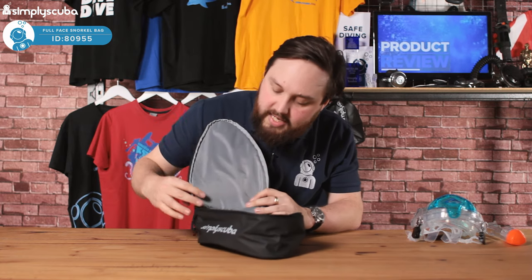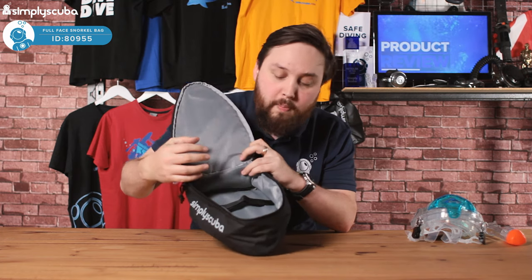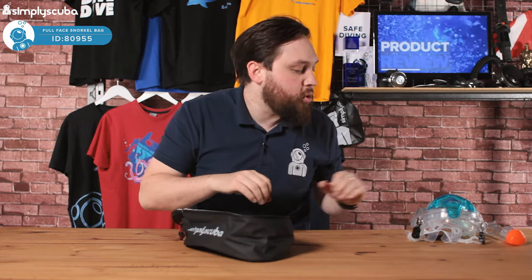Inside the bag is just a simple grey lining, but you do get this velcro strap. This is for the snorkel section of your full face snorkel mask, because trying to store it with it fitted is just impractical, and pretty much every single full face snorkel mask out there has a removable snorkel.